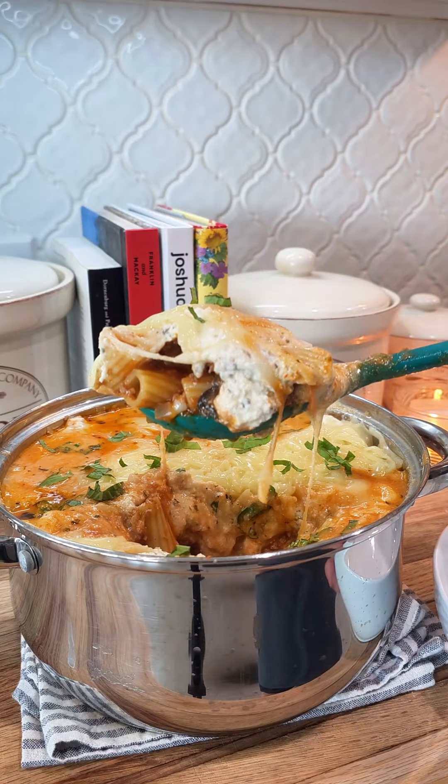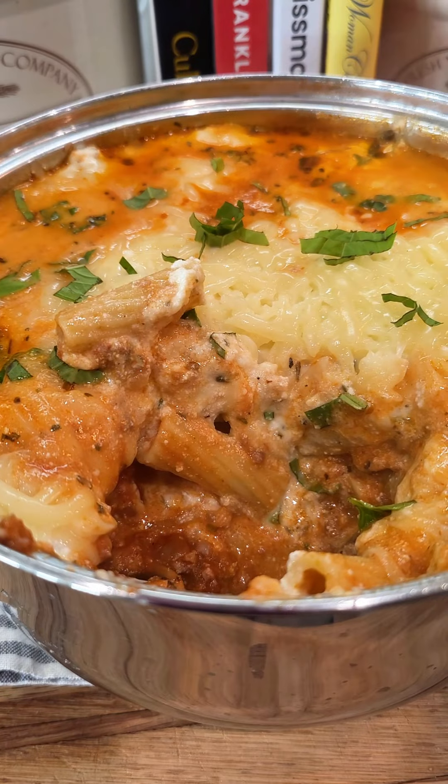I hope you enjoyed! The full written recipe for this is up on my website, and I'll see you next time on Bailey's Kitchen.